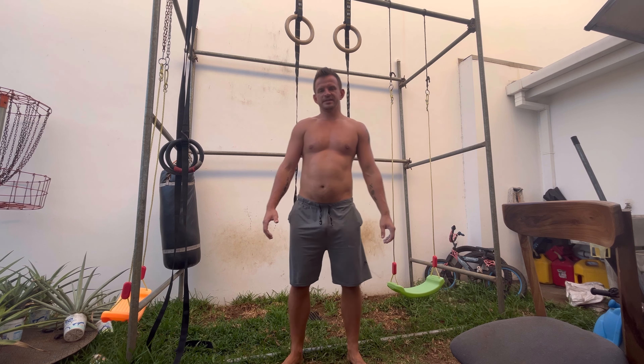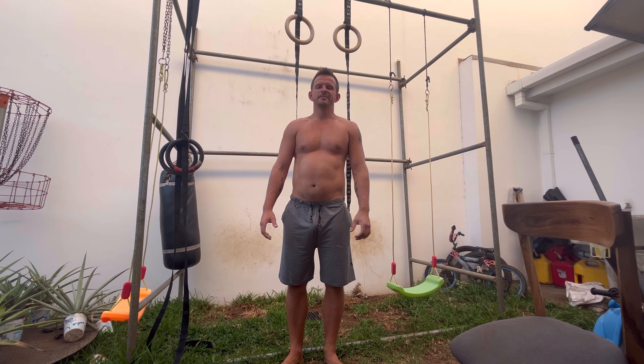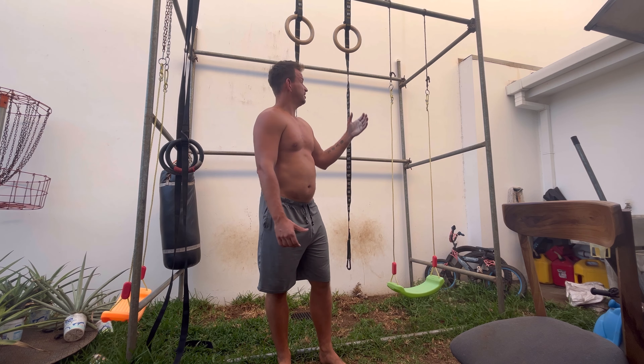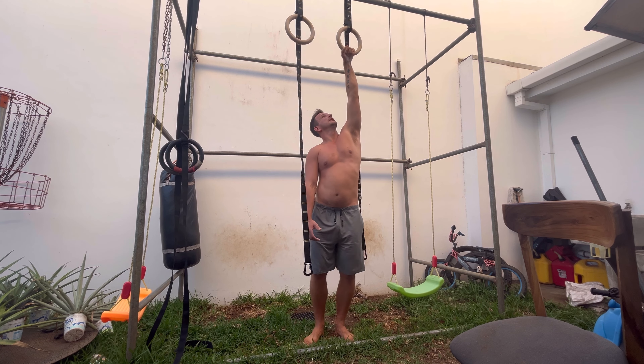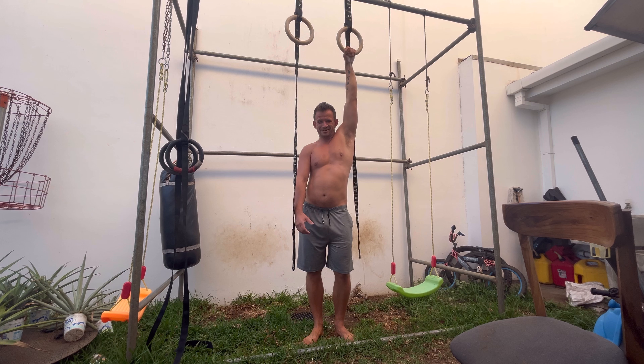Next I do one-hand dead hangs — I start with my left and then do my right. My hands are chalked already. Last week I did 33 seconds on my left and 34 on my right, which was really good. I'll see if I can match or beat that this week. These are very painful on the fingers.